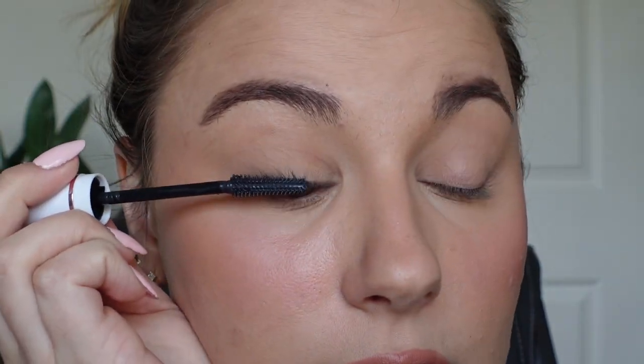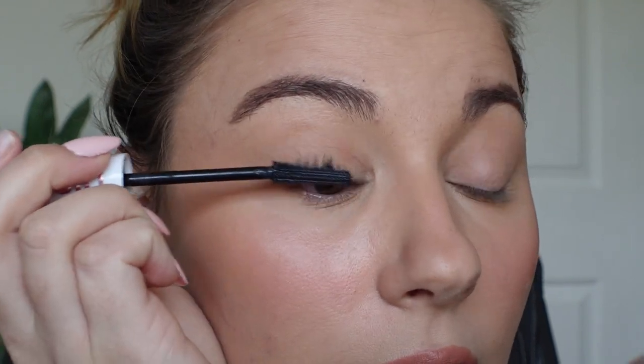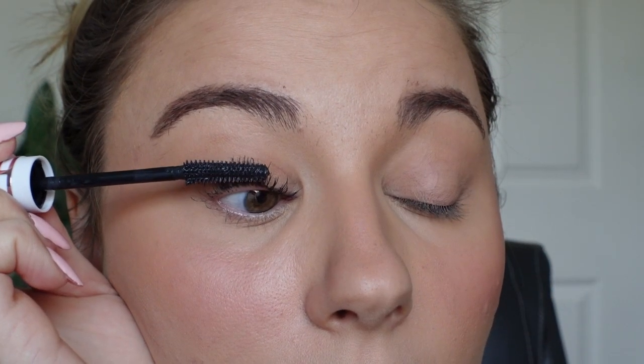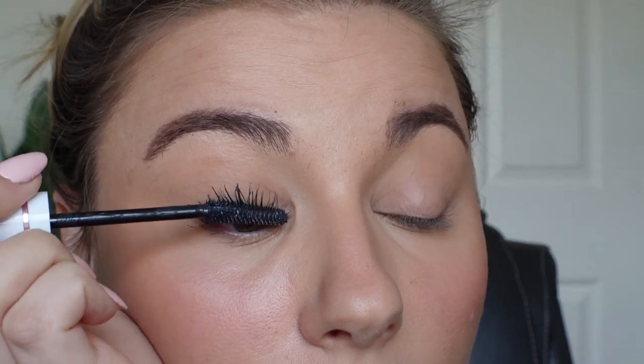I'm going to put the lash primer on the right eye — this is in soft black, so I don't think it's going to be as black as most mascaras. Just like the Sky High mascara, this is coating very well and very quickly. I do remember from the Sky High mascara that it can get clumpy, so I'm trying not to put too much and going slow. That's as much primer as I'm going to put on — already good coverage, and I love the fact that it's black.